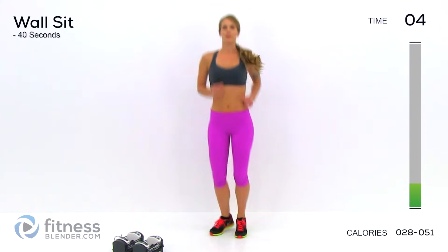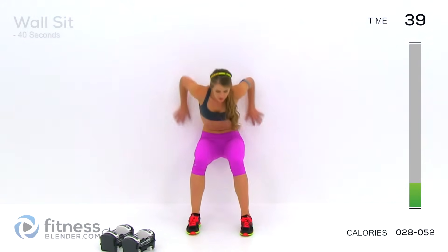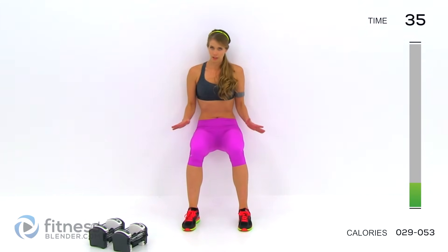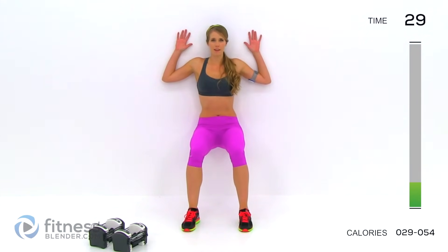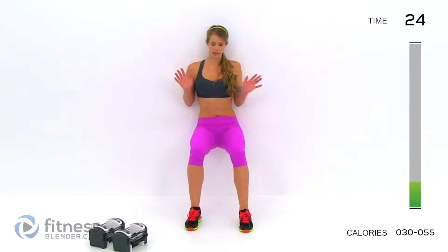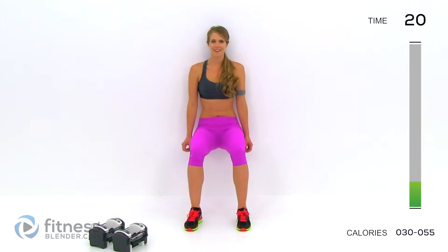Going into a wall sit in about three seconds. Sink back, put your back against the wall. Don't cheat — it's really easy to cheat on this one. You're going to want to start sinking or switching legs. If you have to, put your arms up. No cheating. We'll just hold this here for 40 seconds. We're halfway done already. Breathe while you're here — it's a chance to get your breath.